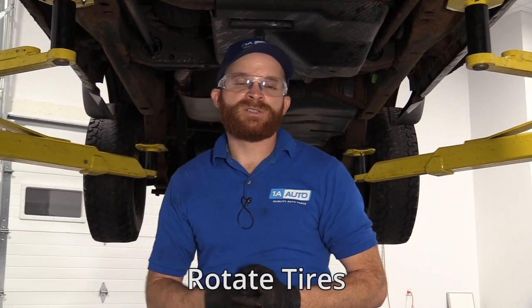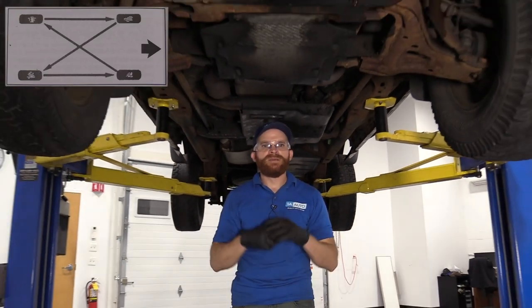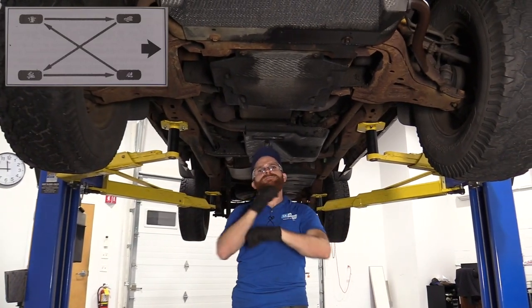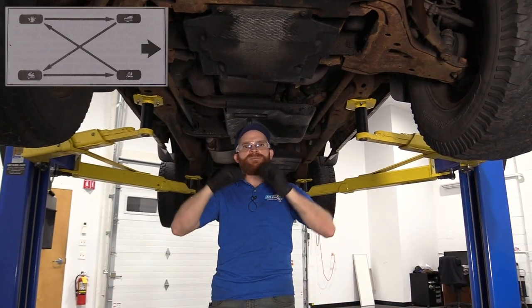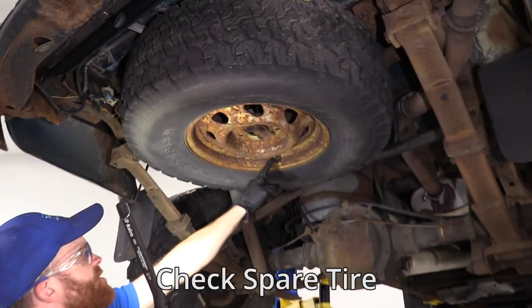Assuming your tires are in decent enough condition, it would make sense to do a tire rotation, especially if you find that your tires are a little bit feathered. To do the tire rotation on this, take your rear tires and bring them straight forward, then take those front tires and crisscross them as you make your way to the rear. Once you've done that, mount them on and torque them to 100 foot-pounds. Don't forget to check your spare tire.